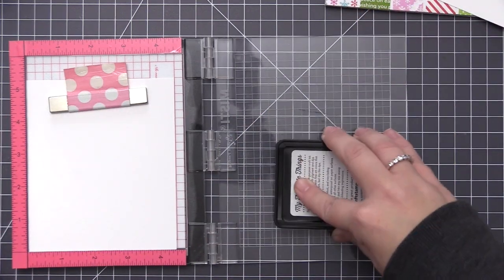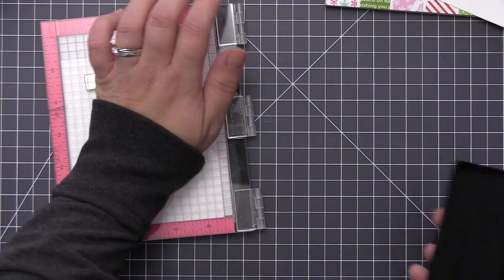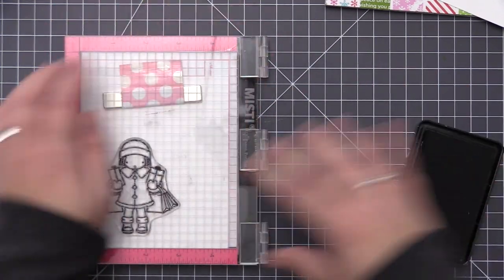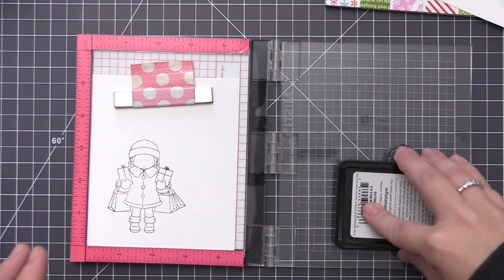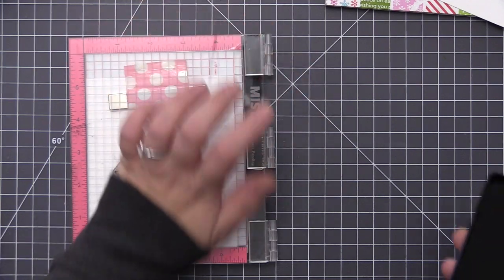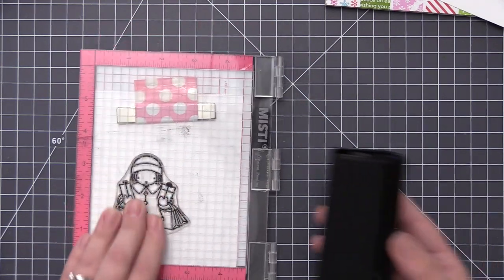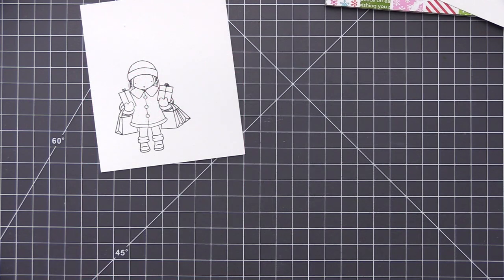Anytime I paper piece an image I always like to stamp it out on my white cardstock first because I don't always do the entire image with the paper piecing — I like to color portions of it as well. I'm going to stamp this with my extreme black ink, which is a Copic friendly ink, and then stamp the same image onto some of the pattern papers from the pack to decorate her clothes.